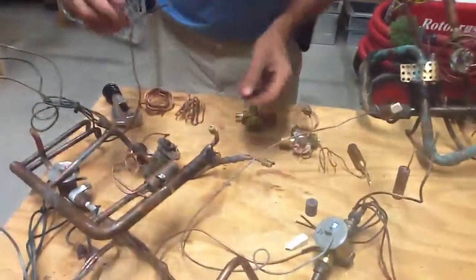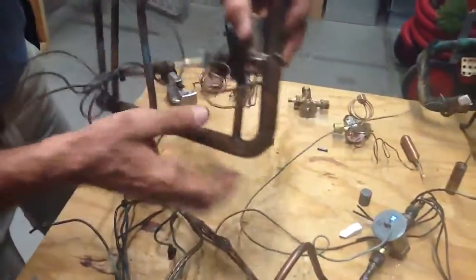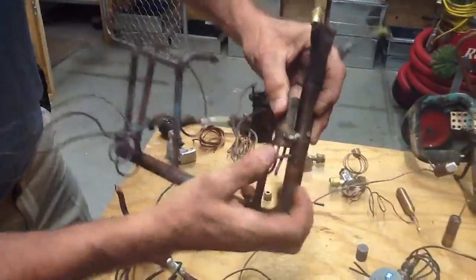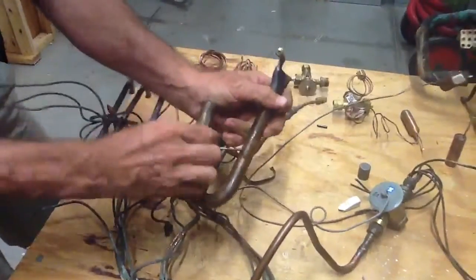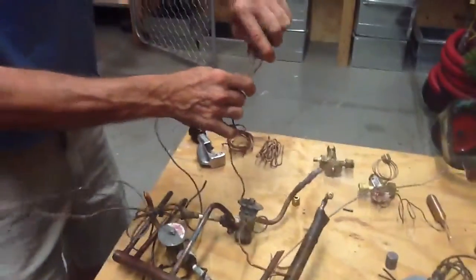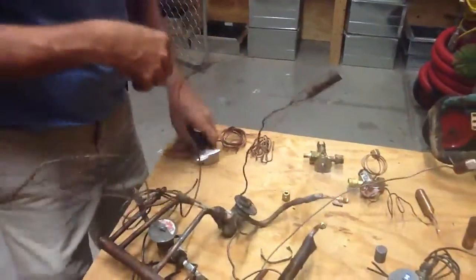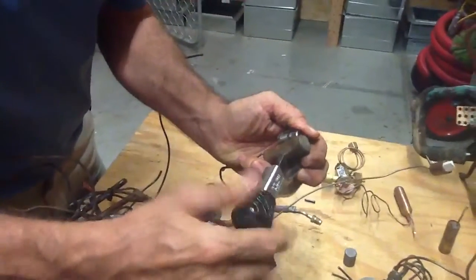Now another thing I want to show you here — I'm just going to take a TXV. This one happens to be factory mounted; I'll pull it loose, and I want you to listen to the gases inside the TXV bulb.